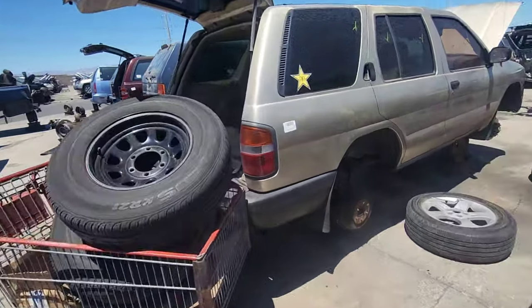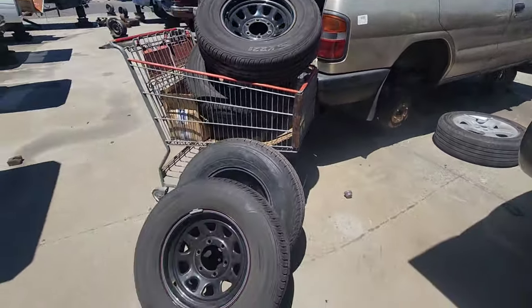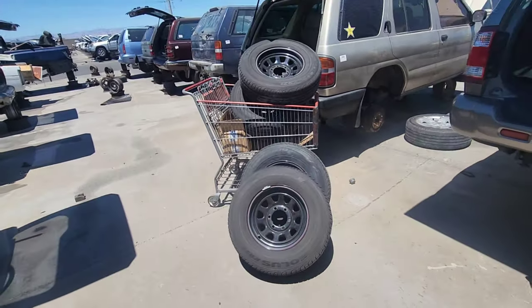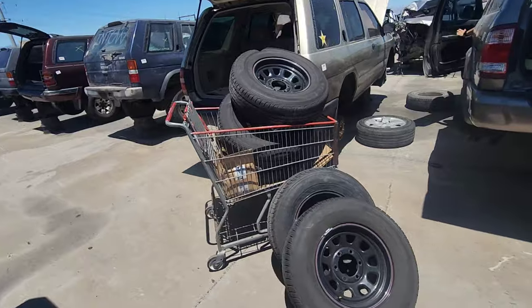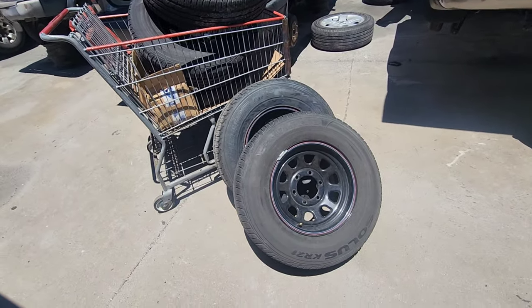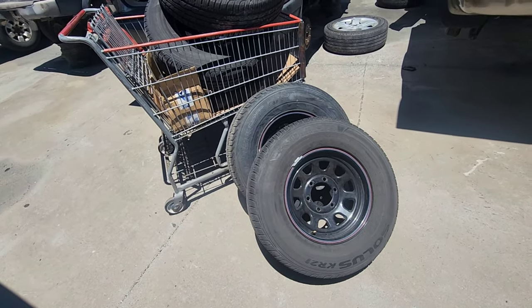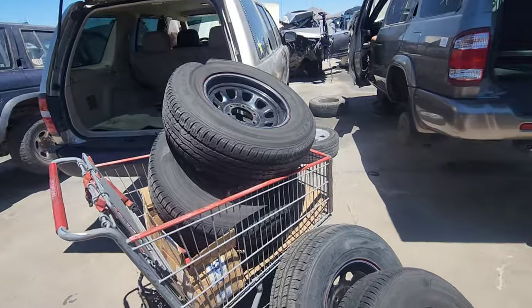Here's a 1997 R50. On it are these 15-inch steelies. This thing's been in the yard for four days, guys, and I'm amazed — nobody took them. They took the lugs off but left all four here. So I'm going to go ahead and help myself.